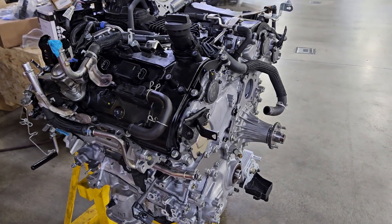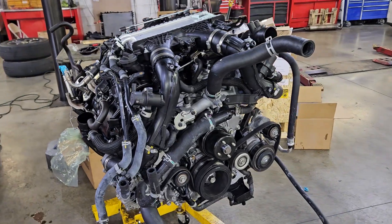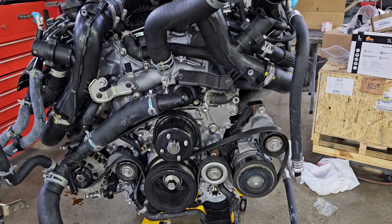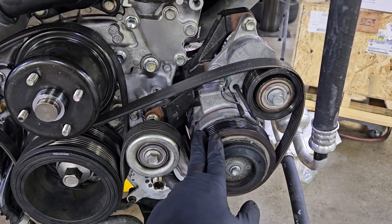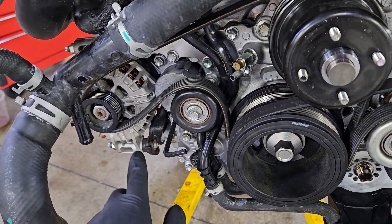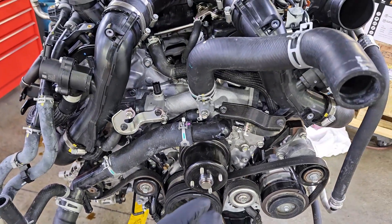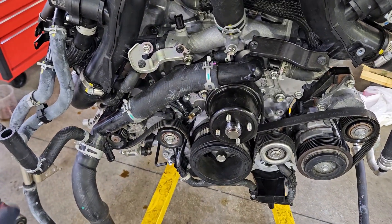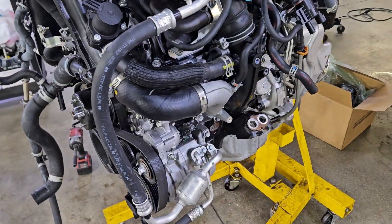Now we've got the intercoolers and the air ducts mounted with a couple of accessories - now it's starting to look like something. You've got a couple of pulleys, air compressor, more pulleys, crankshaft balancer, alternator - all stuff you can recognize just by looking at it. Here's your upper radiator hose connecting the cooling system, and more hoses for the cooling system. After a while you don't have to guess what they're used for.